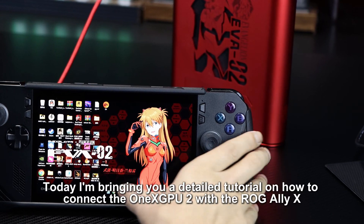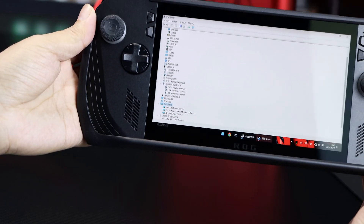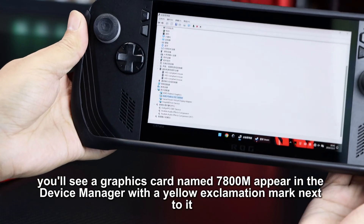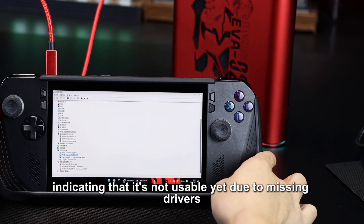Hello everyone, today I'm bringing you a detailed tutorial on how to connect the One X GPU 2 with the ROG LiX. After connecting, you'll see a graphics card named 7800M appear in the device manager with a yellow exclamation mark next to it, indicating that it's not usable yet due to missing drivers.